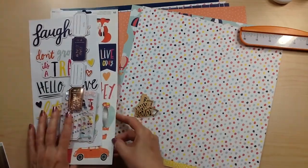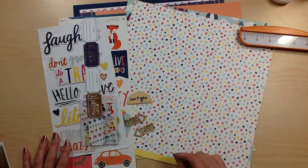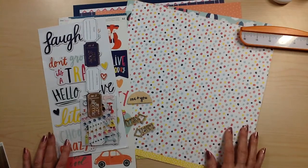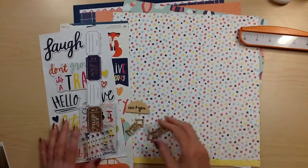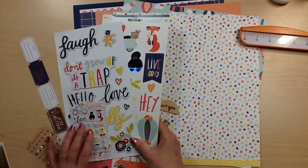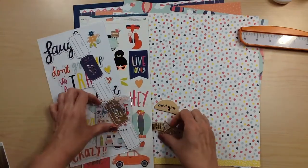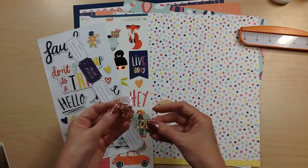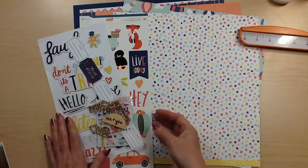I got a little bit behind when I was going to school, so this is from March. This is part of the Flavors of the Month, and if you're interested in this I do believe there's still some in the store, so you can check out the links down below at the Scrap Room and still pick up this kit. This is American Crafts Oh Lovely Day - I have the paper, embellishments, the sticker sheet, chipboard stickers, and puffy stickers.